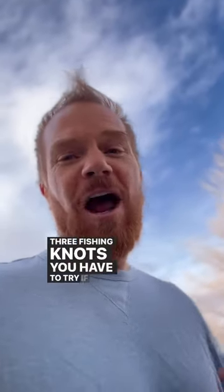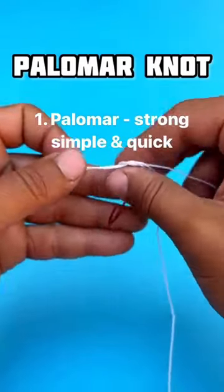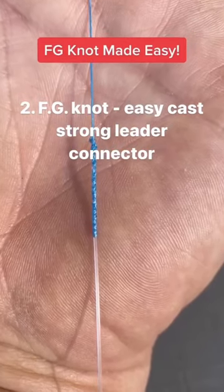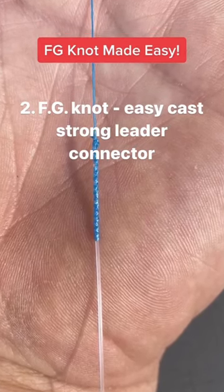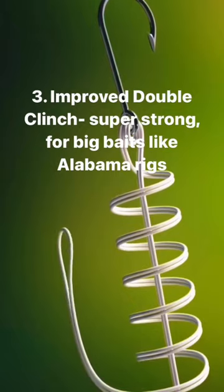Three fishing knots you have to try if you want to reverse breakoffs bass fishing: one, Palomar — strong, simple, and quick; two, FG knot — easy cast, strong leader connector; three, improved double clinch — super strong for big baits.